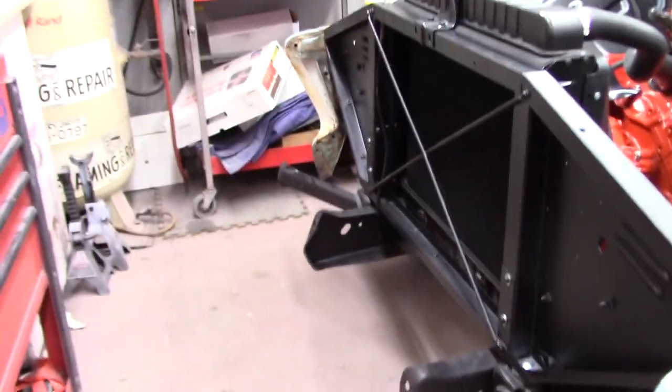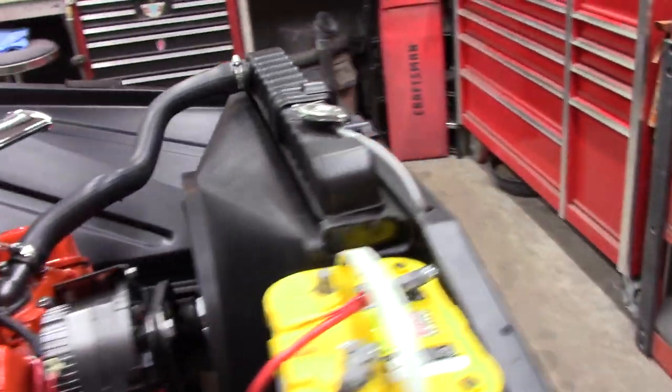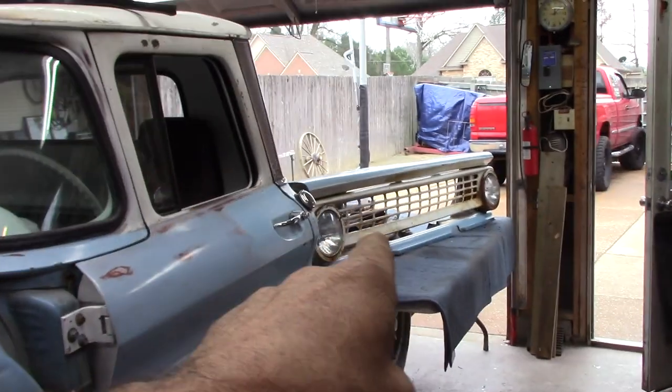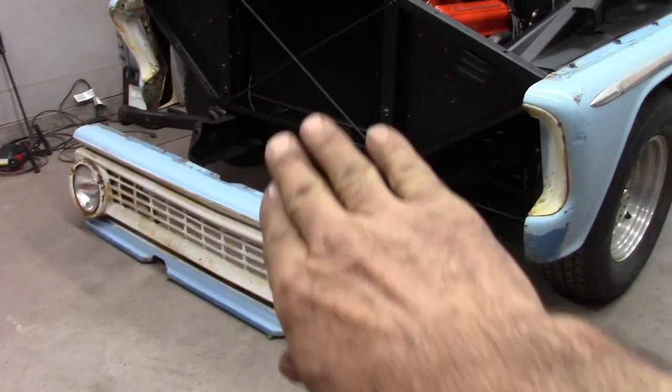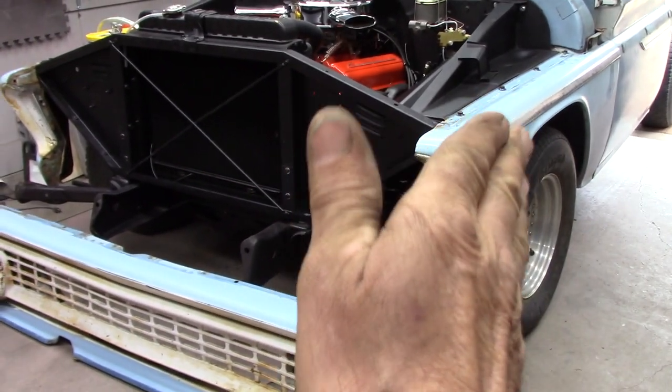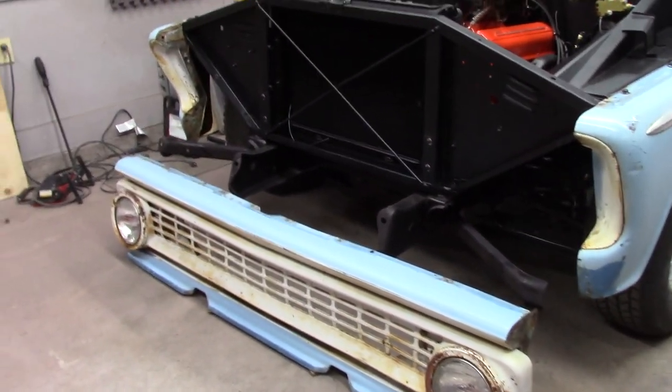I went ahead and stayed out here a little bit longer last night. Went ahead and took the front bumper off so I can get this grill support on here. Everything worked out pretty good on the radiator — I went ahead and fired it up, backed it up, and brought it back in. Now like I did on my red truck, I put this on first, then the fenders on last — kept from scoring everything up on the sides.